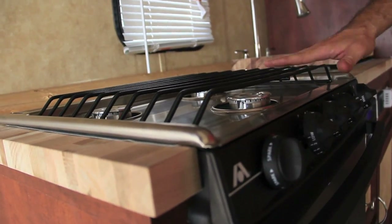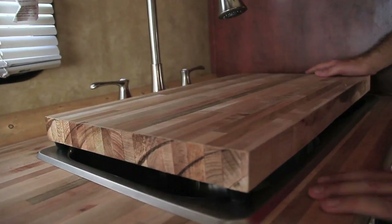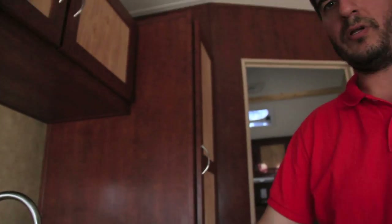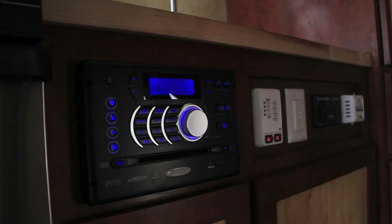So to recap: butcher block counters and tables, two-tone cabinets, stainless steel appliances — just like the stove and oven here, both stainless steel as well. The butcher block countertop actually gives you a little more counter space over the sink. Also included in the Man Cave package, you're going to get stainless steel sinks and faucets — this one actually has a retractable wand, hot and cold, so stainless steel throughout the coach. Also on this one, we've got a stereo with Bluetooth capabilities — AM, FM, CD, DVD, and Bluetooth — so you can play Pandora, Spotify, whatever. This one also has a 26-inch TV included, and the DVD will play right to that TV.